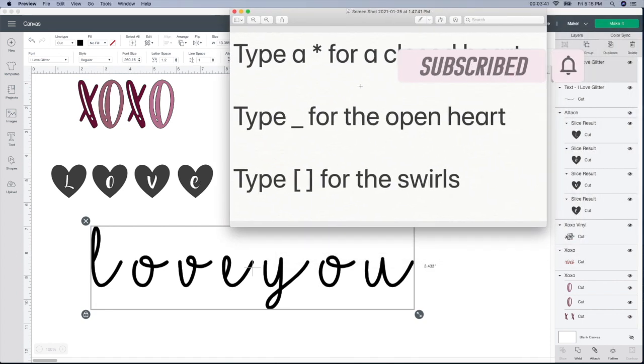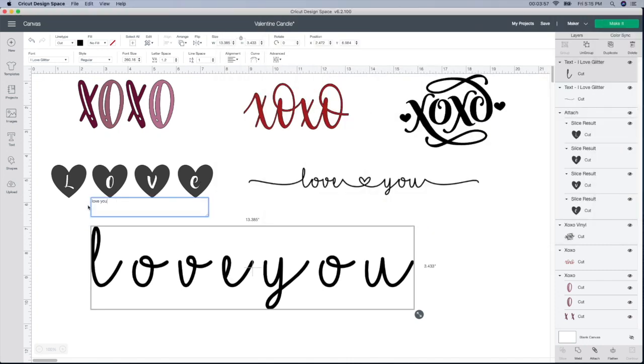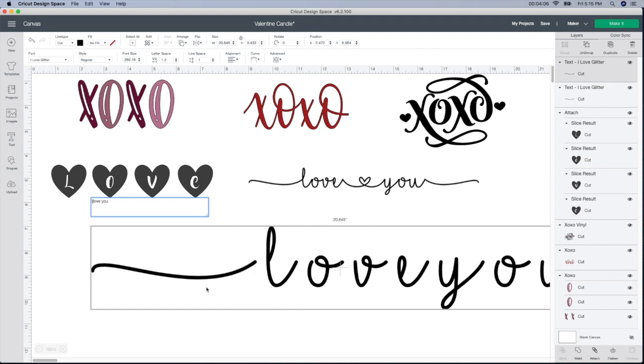If you want to write this down or take a screenshot: type an asterisk for the closed heart, type an underscore for the open heart, and type these brackets for the swirls. I'll show you what that means. I double click on the text to get back to where I can type things, start at the beginning of the L, and add one of those brackets — that's where this little squiggly line comes in. I add another one to the back side. They're two little brackets, one going each way. You still need the heart in between, so I do an asterisk — that gives the closed heart. This is the open heart.